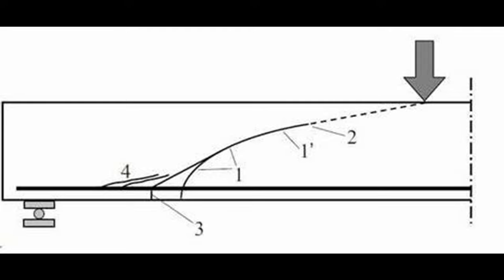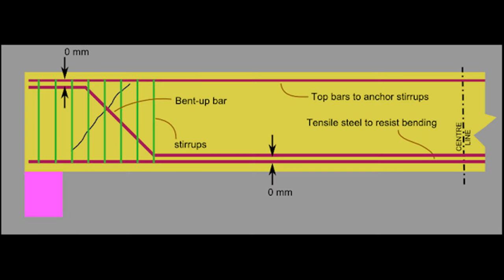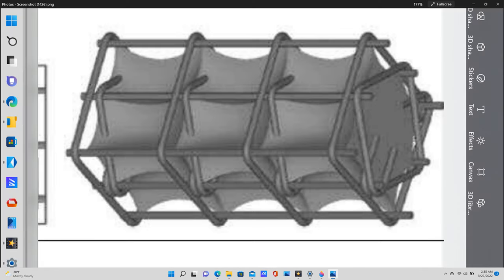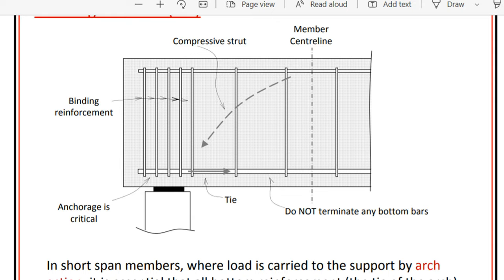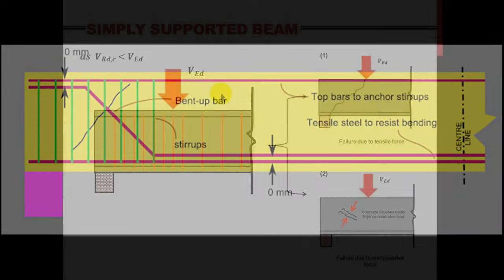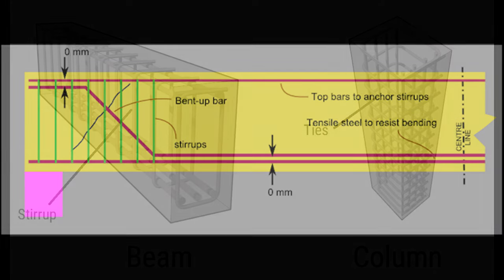Here we have a diagram of how a concrete beam normally fails, and you can see that diagonal angle. If you put your stirrups in that area, they form what is called a containment cage. The closer the stirrups are together, the stronger the containment cage will be. As you progress further from the moment, the containment cage becomes less and less necessary, so you will need fewer stirrups in that area — as you can see from this diagram.